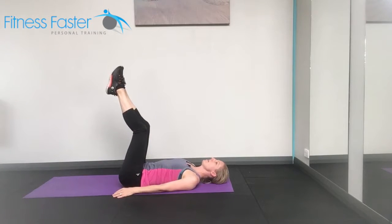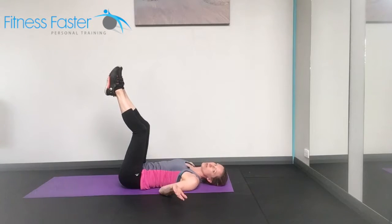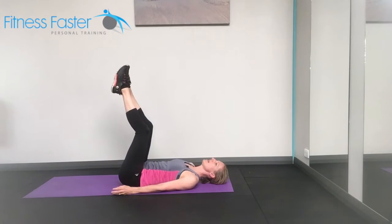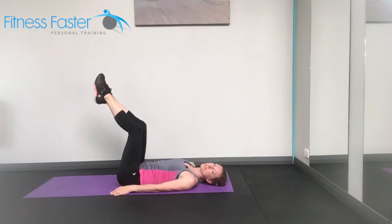So from here, lower abs pulling in, lifting the bottom just slightly off the floor. You can tell by my voice this is really challenging. We're not pushing with the hands, we're just trying to lift up. Small way and back down. Much harder than swinging those legs.